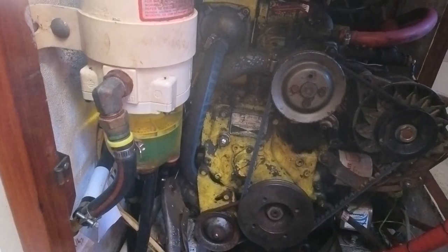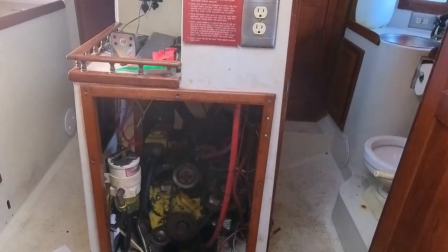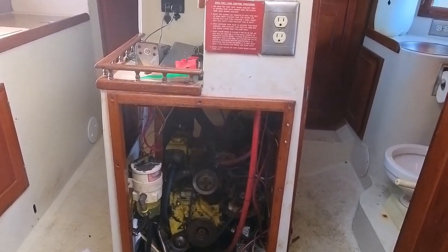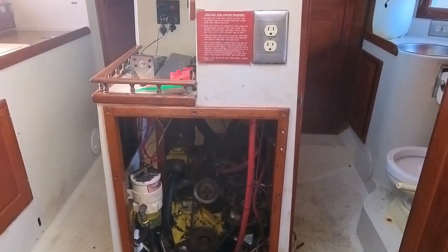She starts and she stops — what more can you ask for? And she runs. Mission accomplished. The engine is running. Yay.